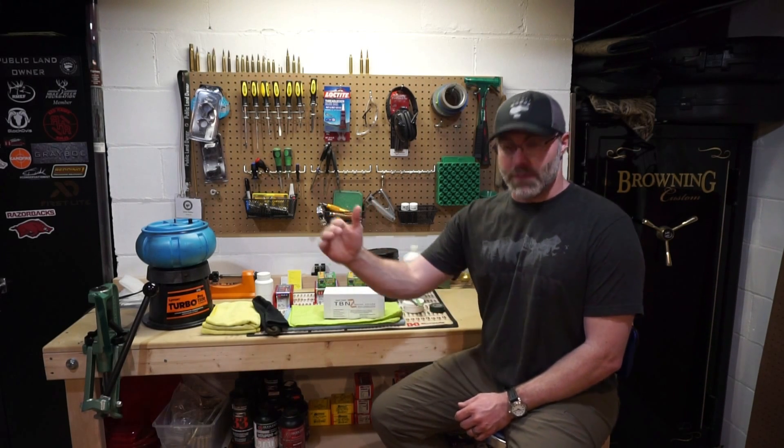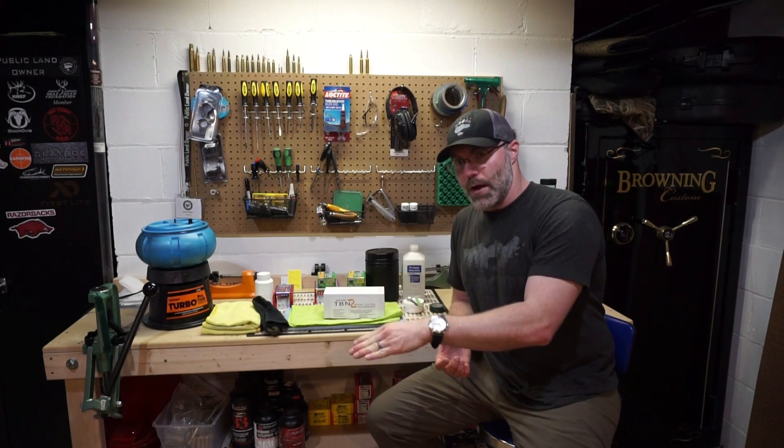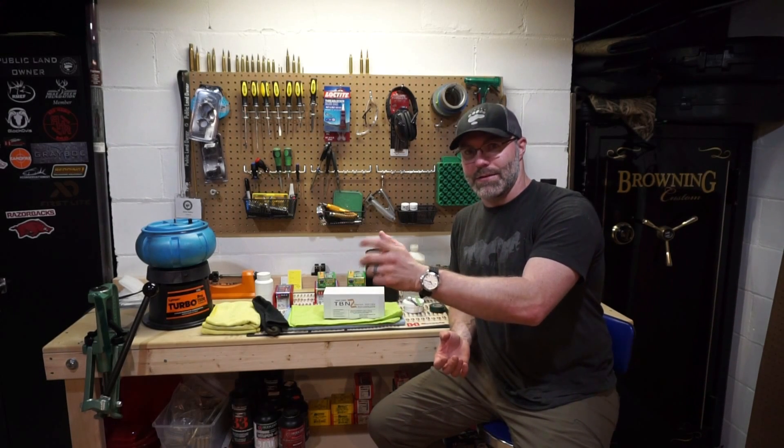I've actually been using Moly for several years and a lot of the reasons around Moly were to get an advantage in BC. It reduces your pressure so that a lot of times you can increase your charge, increase velocity. I've seen on average with Moly around about a 10% advantage from what I have seen and actually shot, measured the drop, and then backed out to get the BC difference — on average about 10%.